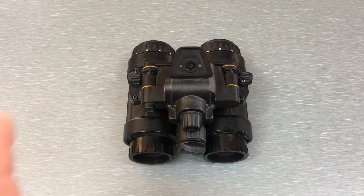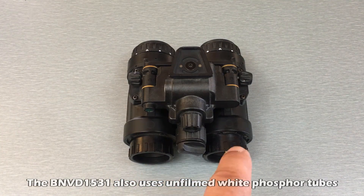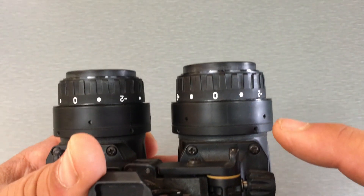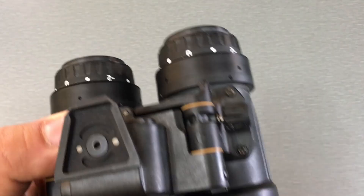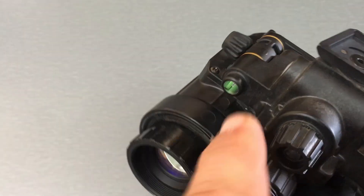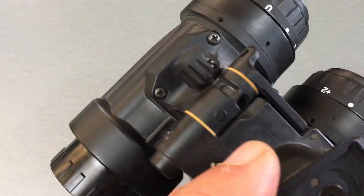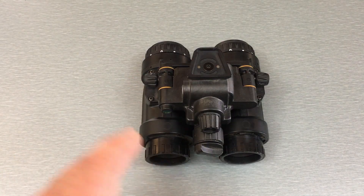I'm going to run through the features they added to the 1531 — these are what separates it from the 31 Alpha. They added the use of PVS-14 style optics, specifically adjustable diopters for the eyepieces, because the 31 Alpha does not have adjustable diopters. They added the use of PVS-14 style objective lenses, an onboard IR illuminator — which the 31 Alpha does not have — and they relocated the battery pack connector from the side to the back.